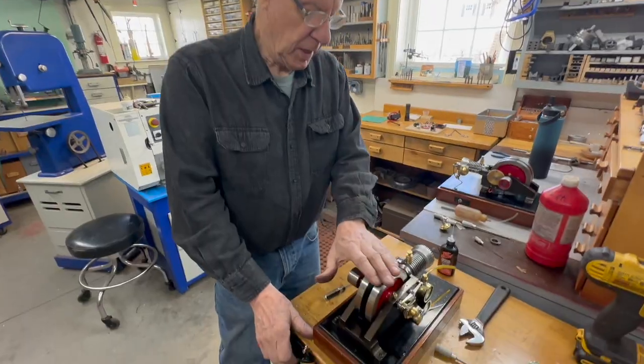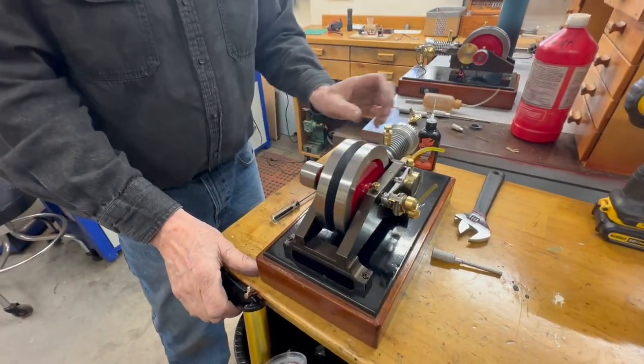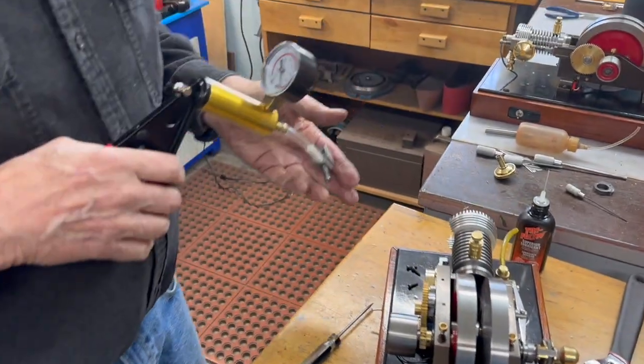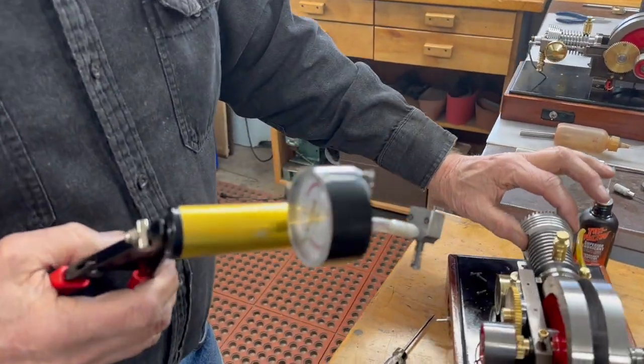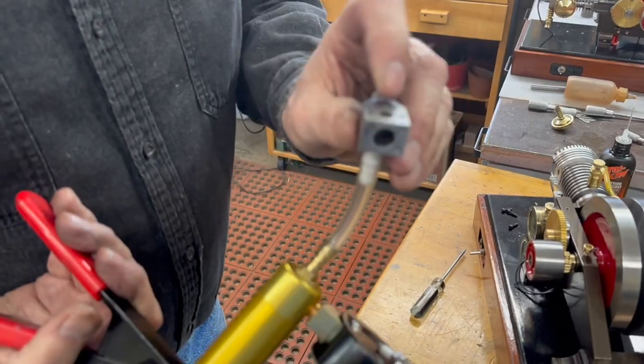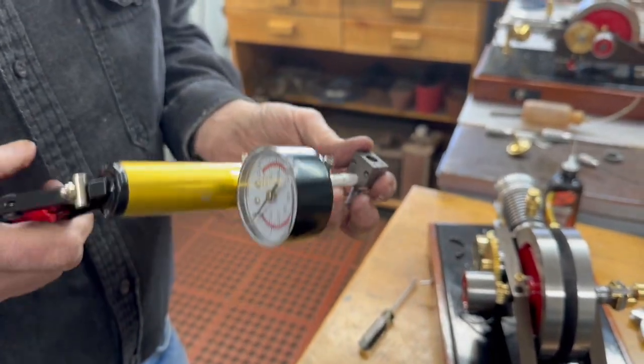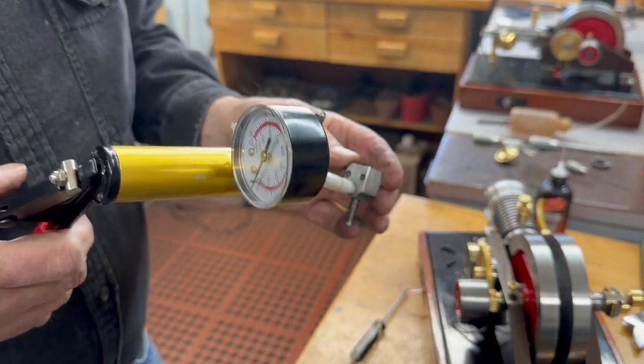We're going to start off today with the number two engine. I found it had insufficient compression, so I'm testing the valves. I took the valve off and found I had forgotten to put the gasket on — that's why I didn't have compression. But I'm going to show you how to test those valves.